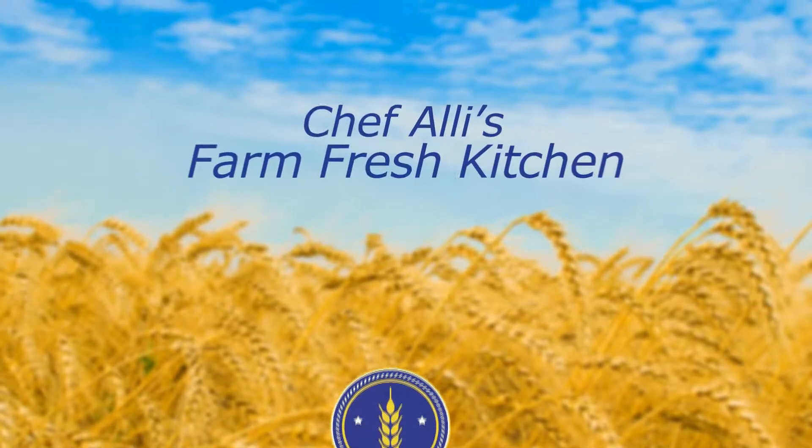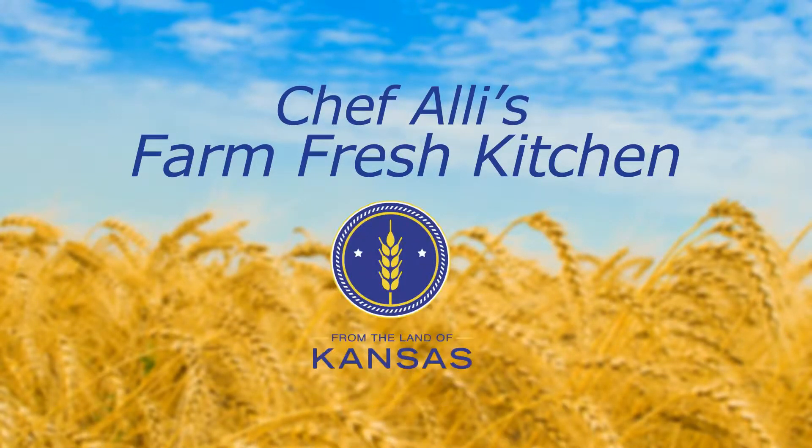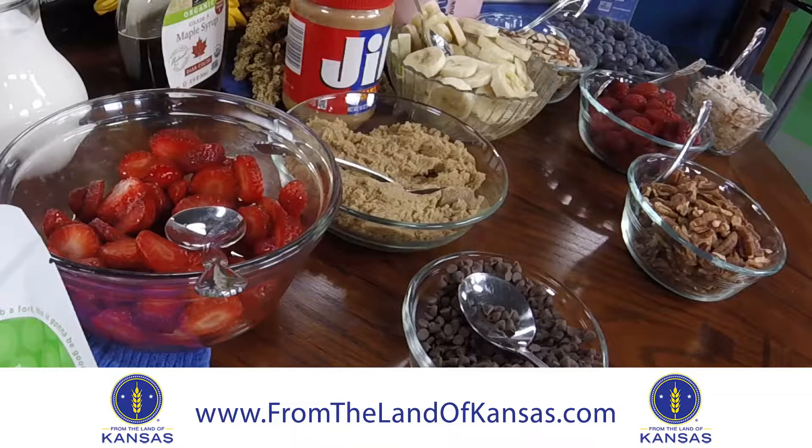Welcome to Chef Allie's Farm Fresh Kitchen. Join us as we meet From the Land of Kansas members and explore new recipes using local Kansas ingredients and products. Good Thursday morning — welcome back to 13 News. This morning, Chef Allie's Farm Fresh Kitchen is here.